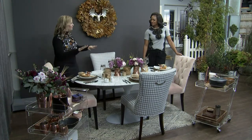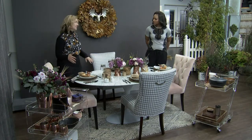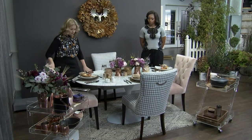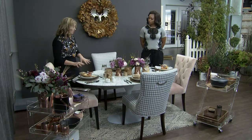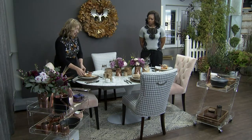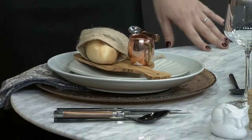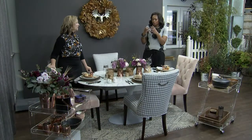This is fall entertaining — kind of the shoulder season in between — and it could easily translate to holiday. It's all about texture. We don't have a ton of bright color here; we have muted grays, tone-on-tone metallics, and lots and lots of texture: the bark, the little wood cutting boards, the mini baguette, the burlap. Everything this time of year you want to touch and feel.